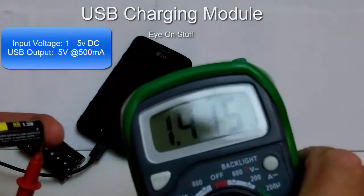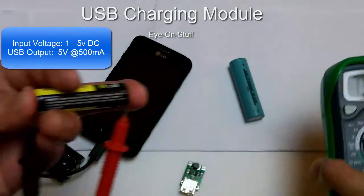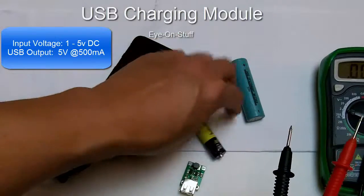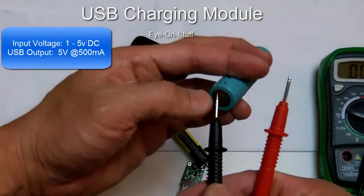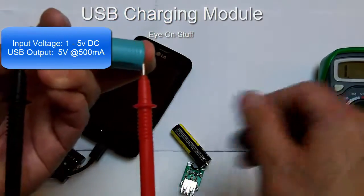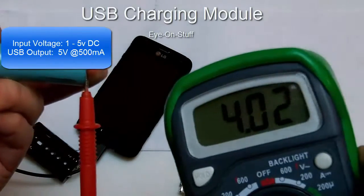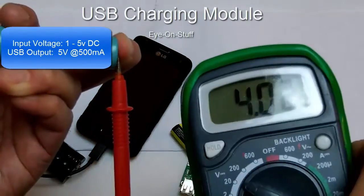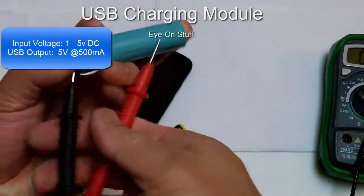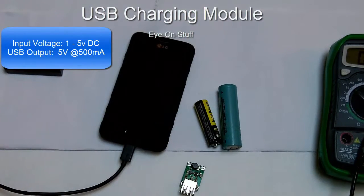The AA battery is actually 1.4 volts, so it's been used a little bit. This 18650 battery should have 3.7 volts somewhere near there — it's actually 4 volts, so it's nicely charged.